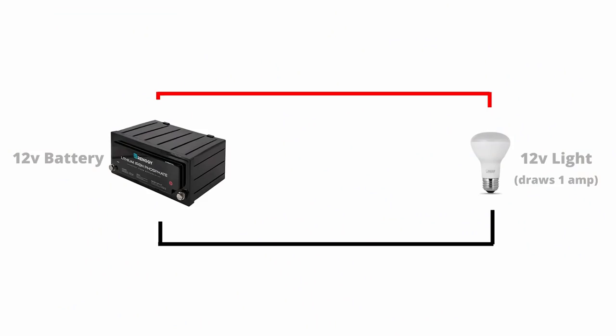Now that we have our battery bank, we have electricity stored that we can use to power all of our 12 volt devices directly. The naive way to power a 12 volt device — let's take something simple like a 12 volt light — would be to connect it directly to the positive and negative terminals of your battery, which you can totally do. The light will turn on and everything will work fine, and this technically qualifies as an off-grid electrical system.